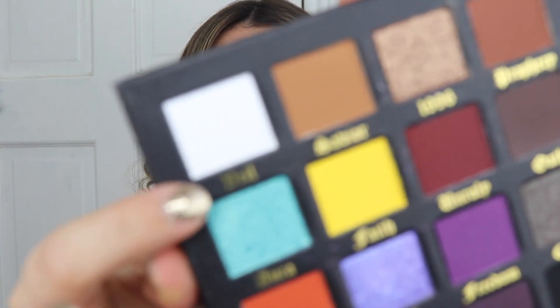The first shade I'm going to swatch is Veil. I find white eyeshadows are actually quite hard to get a good one. You can see — I know it's very white here but you can even see like against the white, it still looks white. I like that.